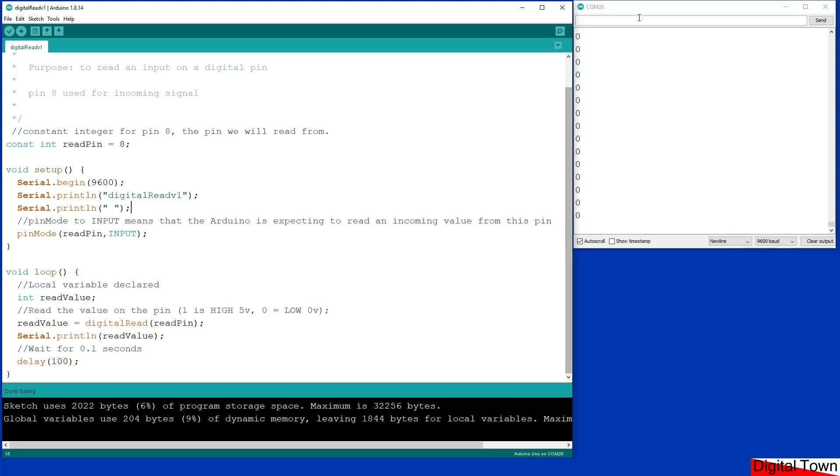Now if you look on the right-hand side, I've already got the sketch running and as you can see I've got a line of zeros. For this example there's no circuit diagram, there's no circuit at all. I just want you to load this sketch onto your Arduino, and you would think that it would be very simple — that as the Arduino is not connected to anything, the value will always be 0. You're in for a shock.